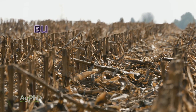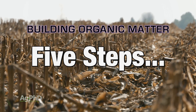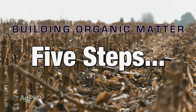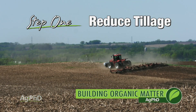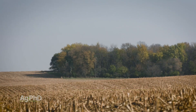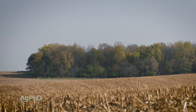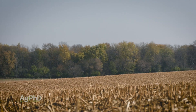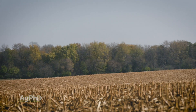Today we will talk about how you can build organic matter levels in the short term and the long term on your farm. Let's start with the big thing first: tillage. We get a lot of questions about tillage — should I work more of that residue into my soil or should I quit working the ground entirely? Well if you quit working the ground entirely that would be the best thing you could do if you want to build organic matter quickly.